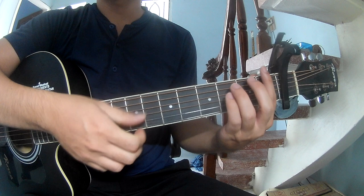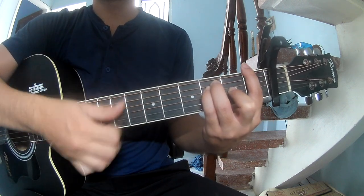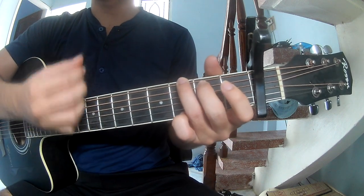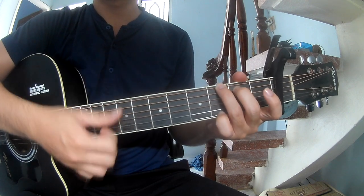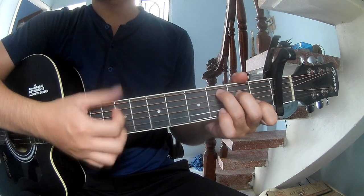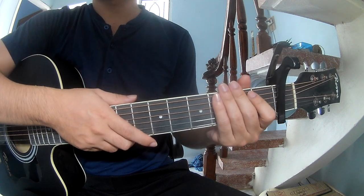The first pattern to play is: down, down, up, down, down, up, down. And to play along the chords: F, G, C, and C.